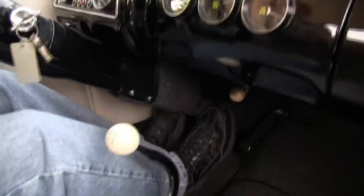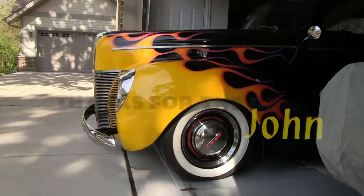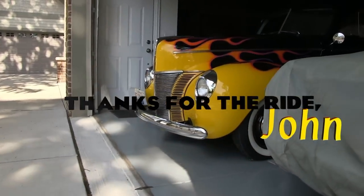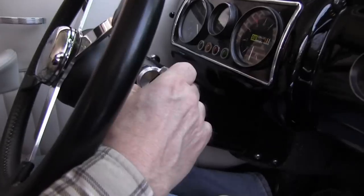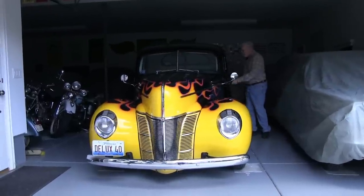You know how many years it's been since I've chirped the tires in this thing? Many. Thanks for the ride, John. My pleasure — that was a fun 40 years. It's a keeper for me, and as they say, we're just caretakers of these cars, so we'll pass it on to the next one.